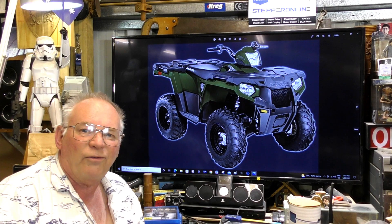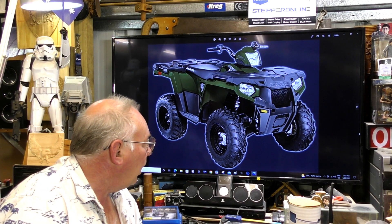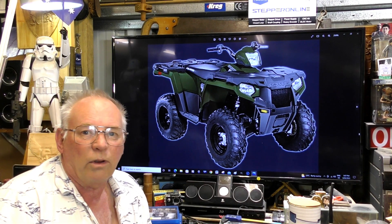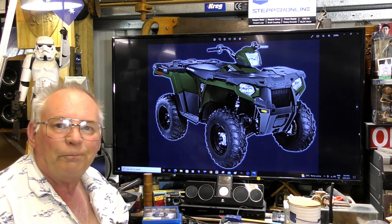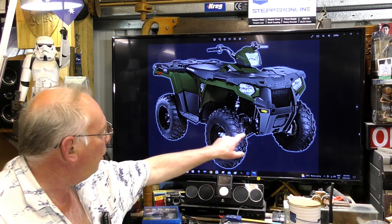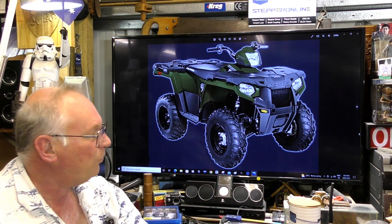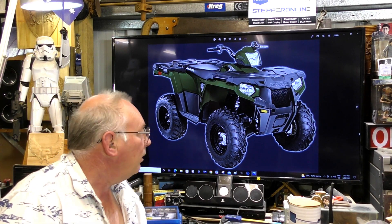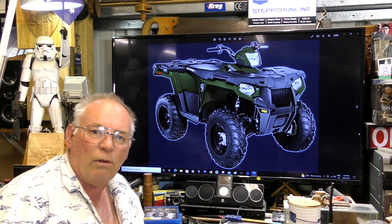It was a Polaris 500. By what I could make of it, the tyres were all shot, the front diff was shot, the half shafts were missing, and the engine was seized. So I said to him, well, if you want to sell it, I'll make you an offer.